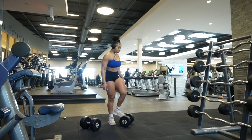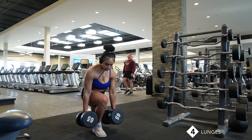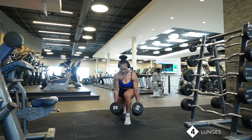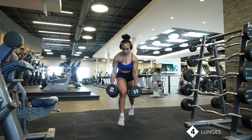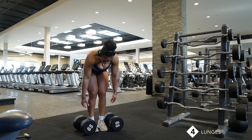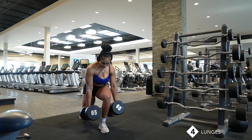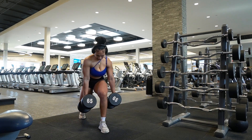Last but definitely not least, we have lunges. A lot of people dislike lunges — I dislike lunges — and I feel like they're so hard because we're just focusing on one leg at a time. I want you guys to have a staggered stance. Don't have it too wide; the wider it is, the more glutes you're going to target. The closer it is to the working leg, the more quads you're going to work. Get your knees in a 90-degree angle, drop down, and then come back up — that's how you're going to work your quads.